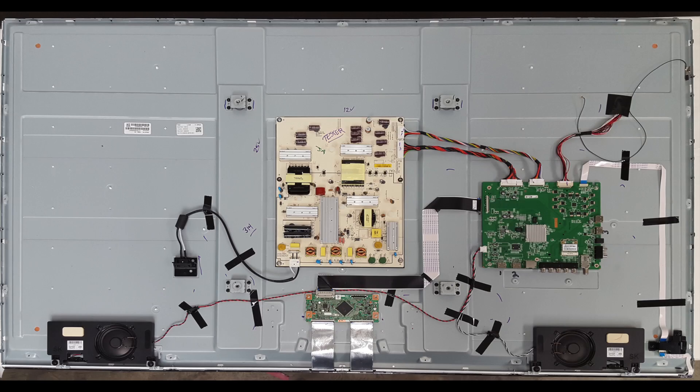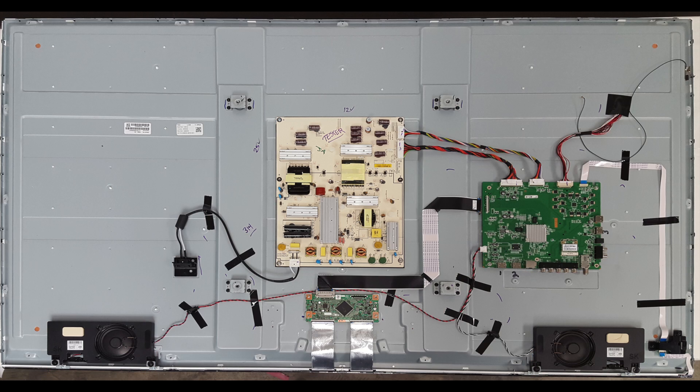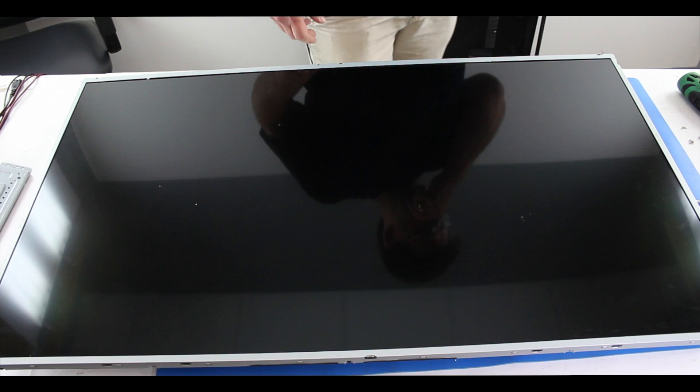The panel kind of has two sides. On one side you have the boards of your TV attached to the panel. We have highlighted the panel in red on this photo. And on the other side you have the backlighting, layers of diffusion, and the glass screen. Here we have an image with the other side of the panel with the screen.